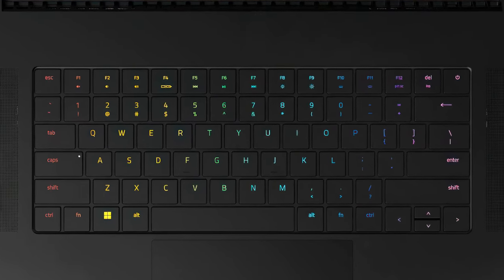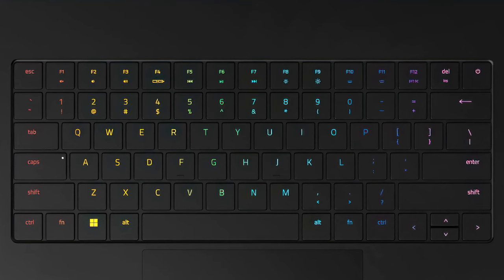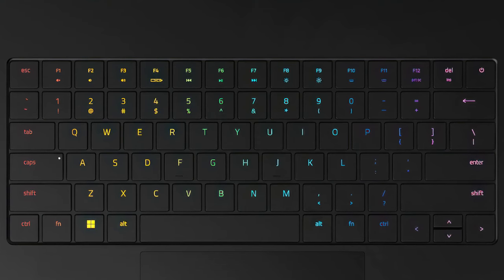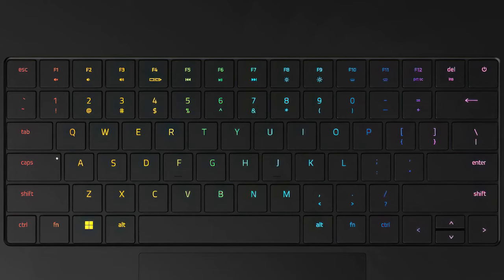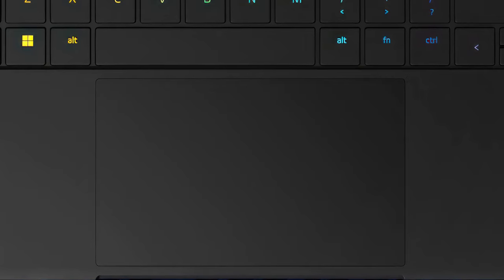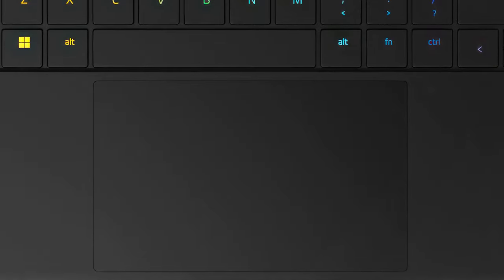Despite the 17.3-inch form factor, you don't get a numpad. Razer also still hasn't totally figured out how to make a keyboard for a gaming laptop, as the key travel is too short for our liking. On the bright side, the feedback is clicky and you get a per-key RGB backlight, so typing is still relatively comfortable. The touchpad is still one of the best that we've tested, as the glass surface is incredibly smooth, large, and incredibly responsive.